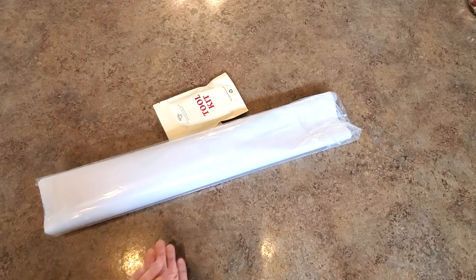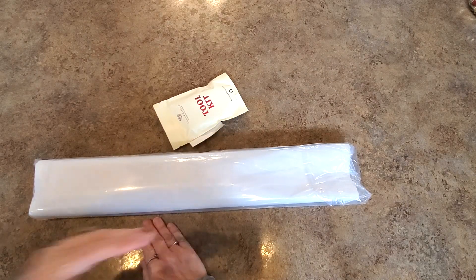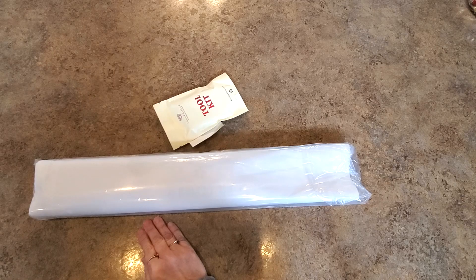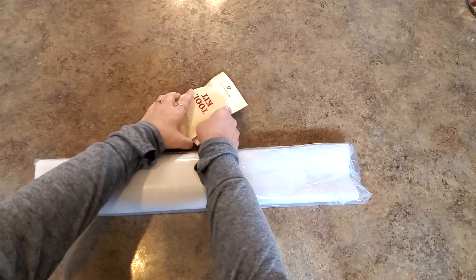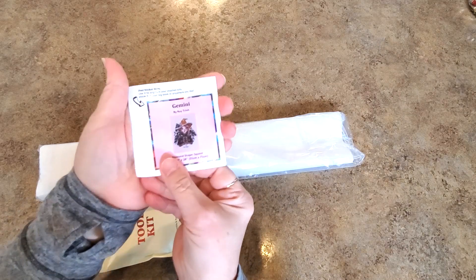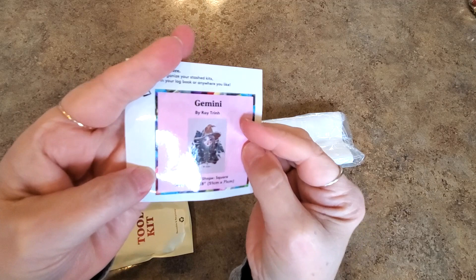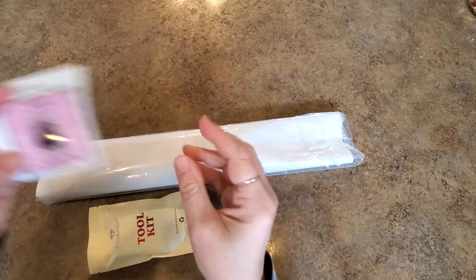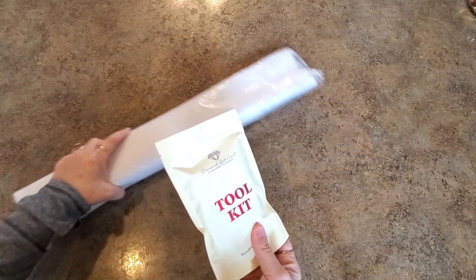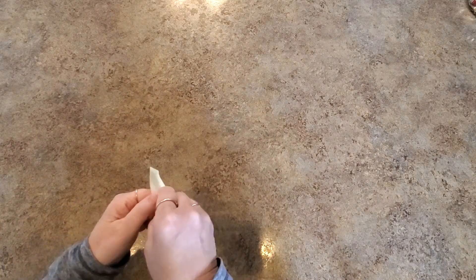May 4th — be ready! If you're into your zodiacs and want to collect yours, this is what comes in the kit. We have the little logbook sticker, and it has the picture, the size, and the artist's name on it. Then we have a toolkit — we'll talk about the new toolkit next.